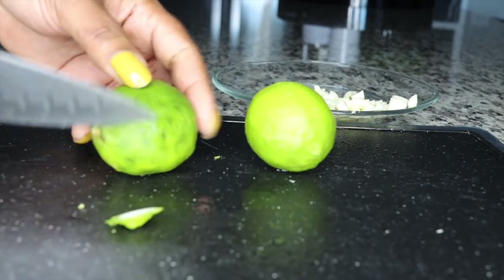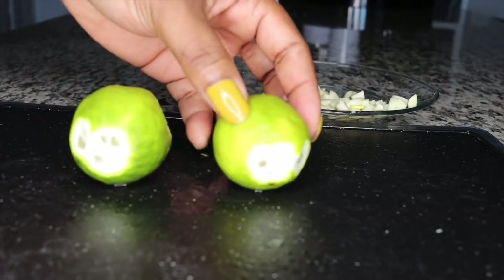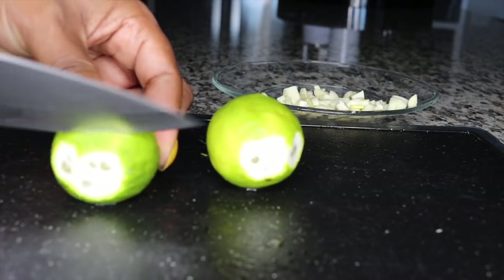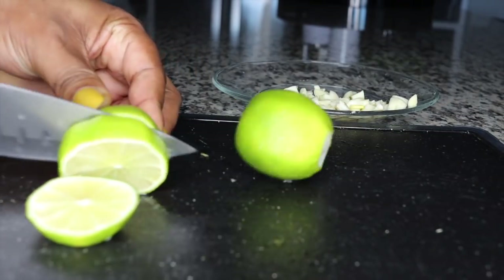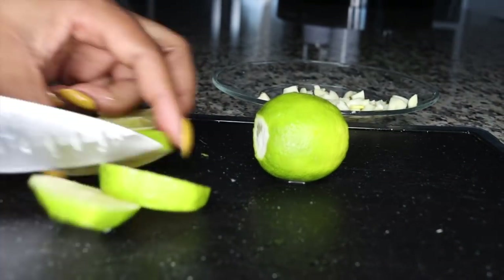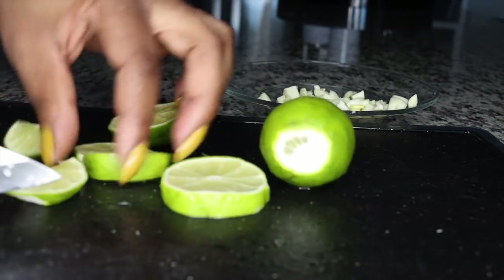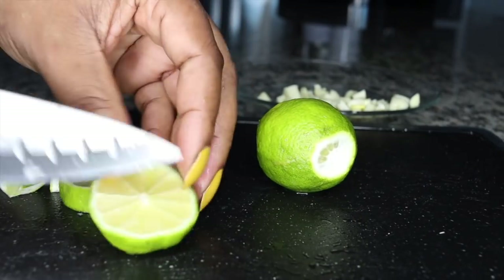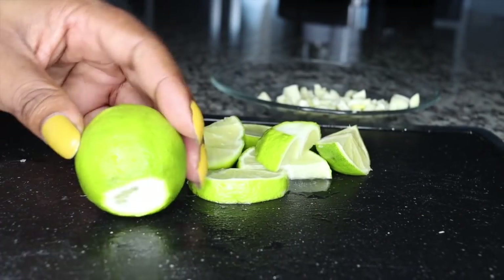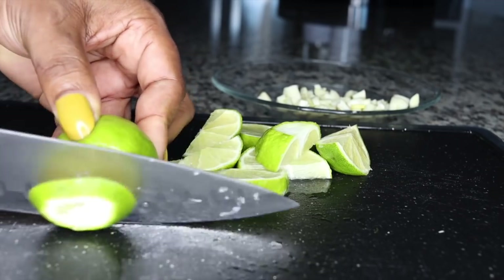The second very detoxifying ingredient to cleanse you from the inside is lime. I'll be using two limes. You want to make sure you wash them thoroughly so they are really clean — wash with water and vinegar — because the peel of this is very good, very detoxifying and cleansing. These are two limes I'll be using here, just washed and sliced up into some good sizes.